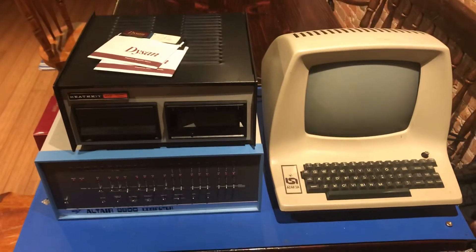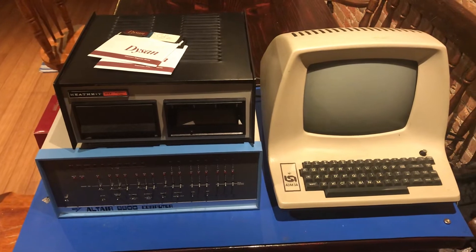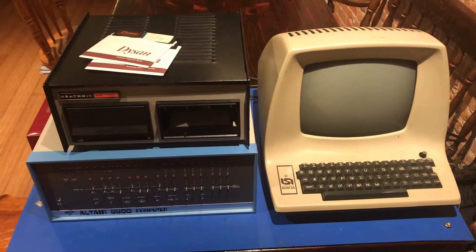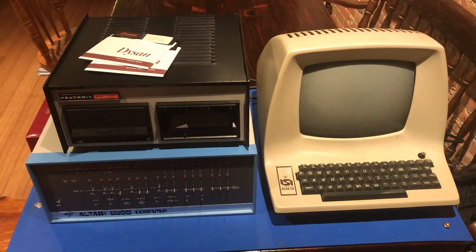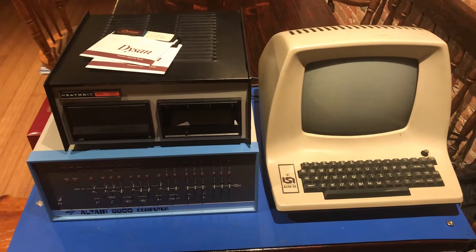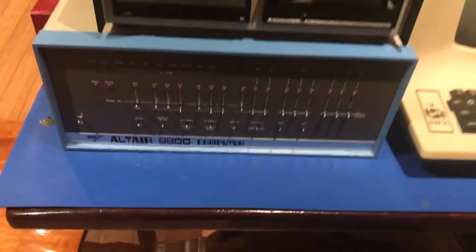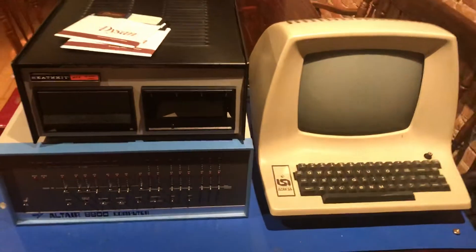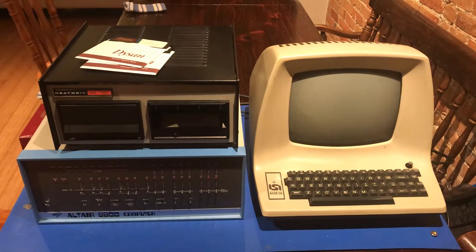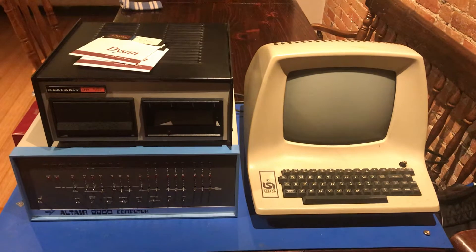I want to show off a nerdy accomplishment. This is Altair number 40. It was previously owned by John Barr of Wisconsin. He was a doctor in Milwaukee and used this Altair for research. It originally came with a North Star single-density floppy controller — one of the earlier floppy controllers available for the Altair. It was pretty popular.